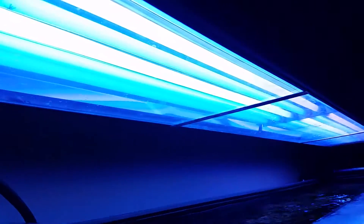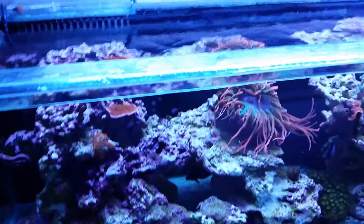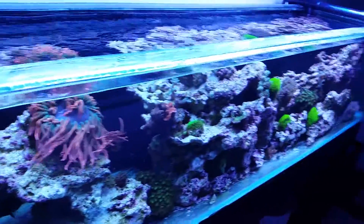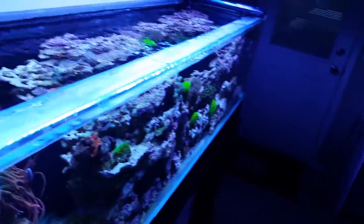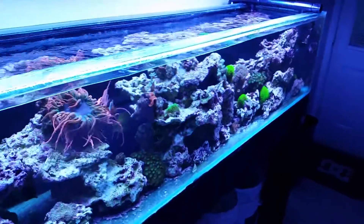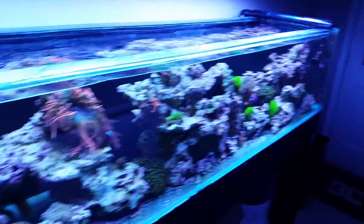Right now I'm running a 12 bulb current USA fixture. It puts out some decent light, but when I get the 210, basically I'll be putting three 250 watt metal halides in there as well. So we'll have the 12 bulb T5HOs and then of course the three metal halides as well, so it should be plenty of light and well supplemented.